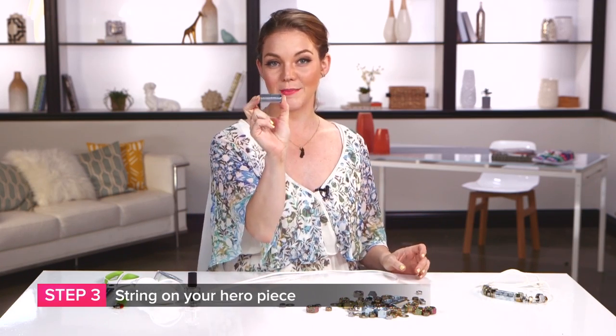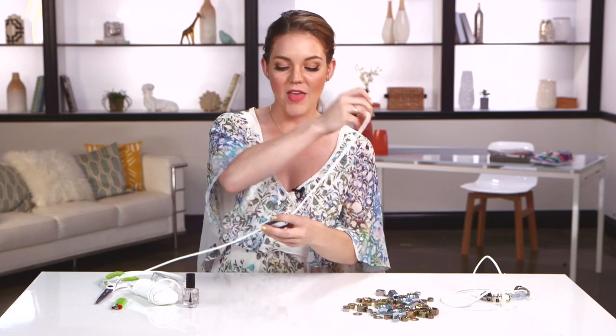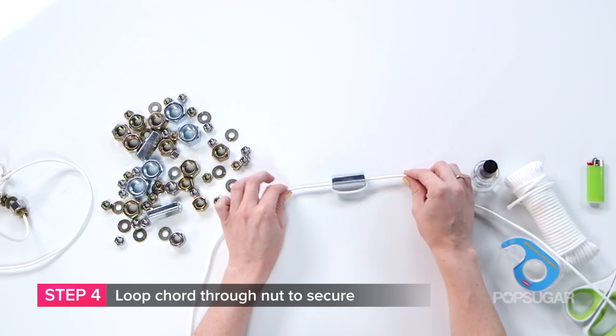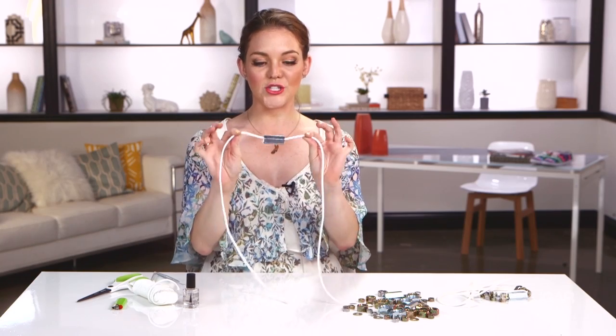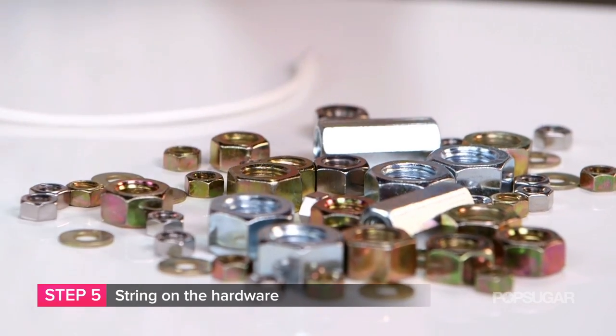Now the fun part — we're stringing on all of our nuts and washers. I'm going to use this larger nut as my hero piece in the center. String it on, and then to make it lay horizontally, nice and flat, you're actually going to take one side and loop it through again. Make sure it's centered in the middle of the two strands. Hero piece in the middle, now just string on as many as you want on either side. Do remember that we are using hardware, so it does get a little heavy, so I would lean on the conservative side.